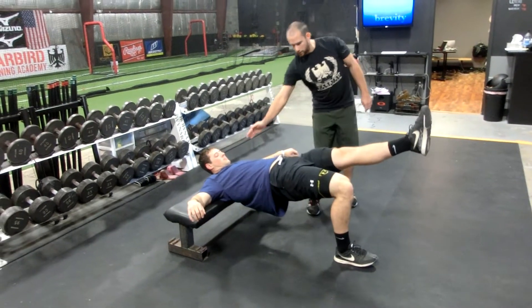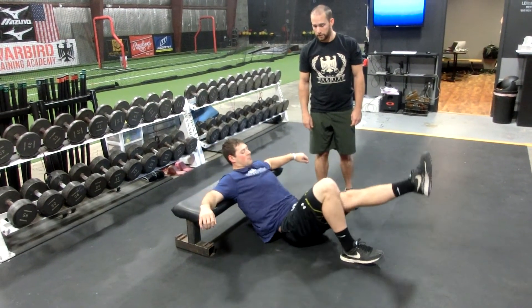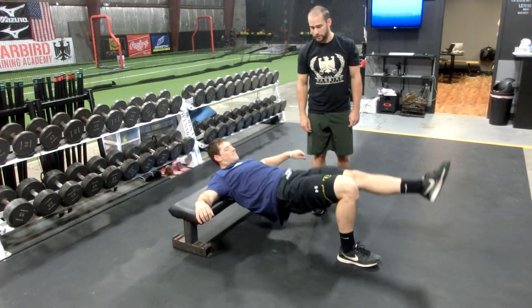He's going to lift up a little bit, slightly above horizontal, and back down slowly. He'll do one leg and then do the other. And that's the one leg hip thrust.